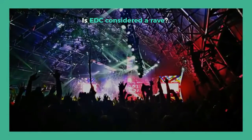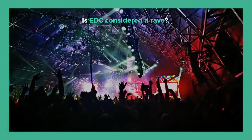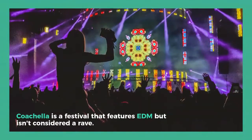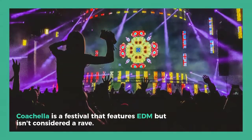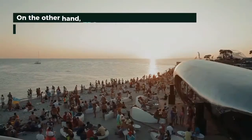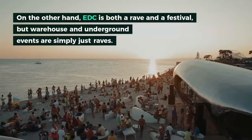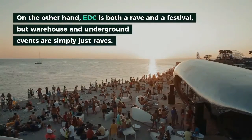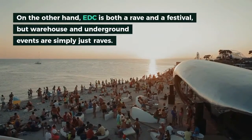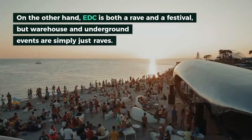Is EDC considered a rave? Coachella is a festival that features EDM but isn't considered a rave. On the other hand, EDC is both a rave and a festival, but warehouse and underground events are simply just raves.